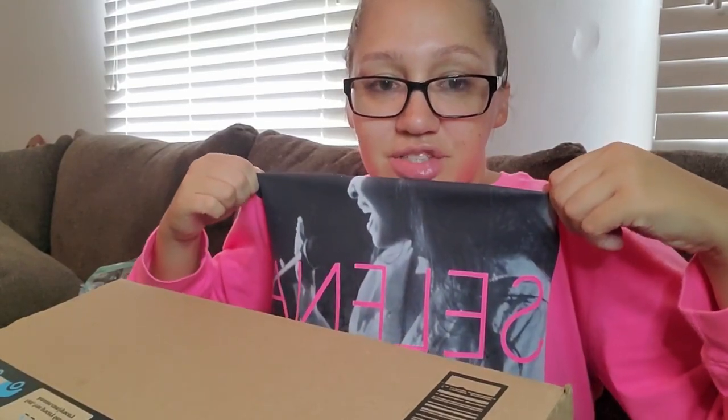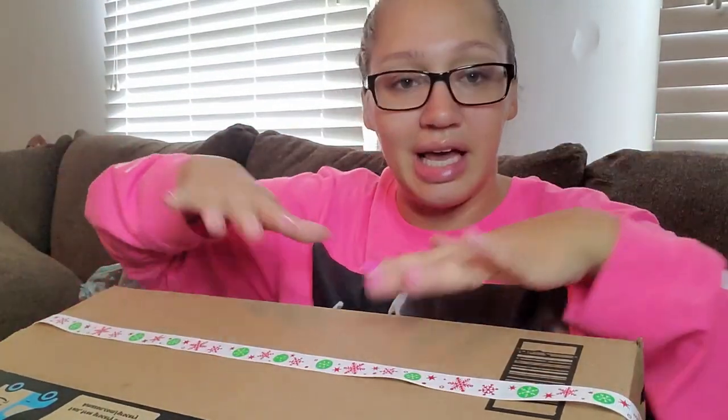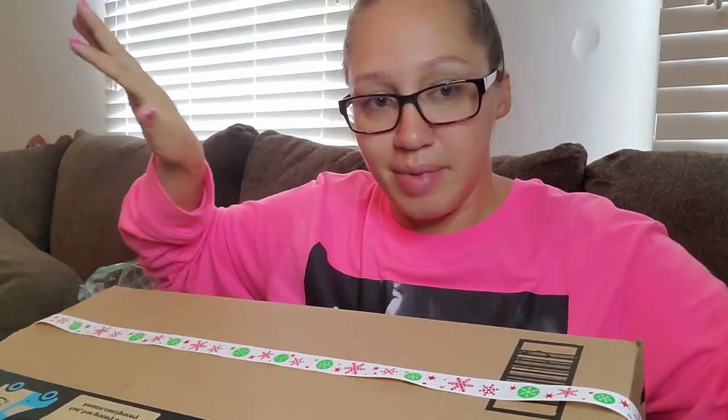I cut two strings and I'm going to paint them both, because if one turns out decent I might make my kid a headdress too. I have this Amazon box and I'm just going to put them on the box and paint them there.